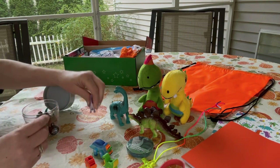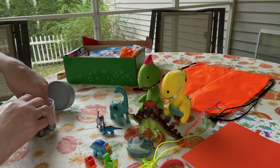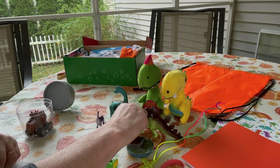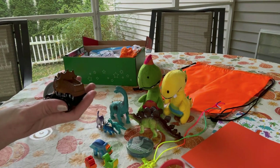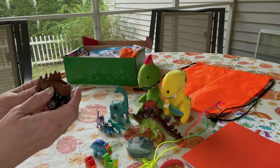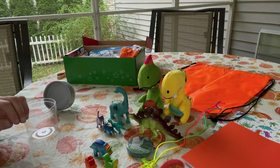He has some smaller dinosaur figures that I got in a big tube, I think from Dollar Tree, so he has a few more mini dinosaurs to play with. He also has a pullback car — it came in a pack of four but I only included this one because the others had really sharp teeth and looked a little scary for a two-to-four-year-old.